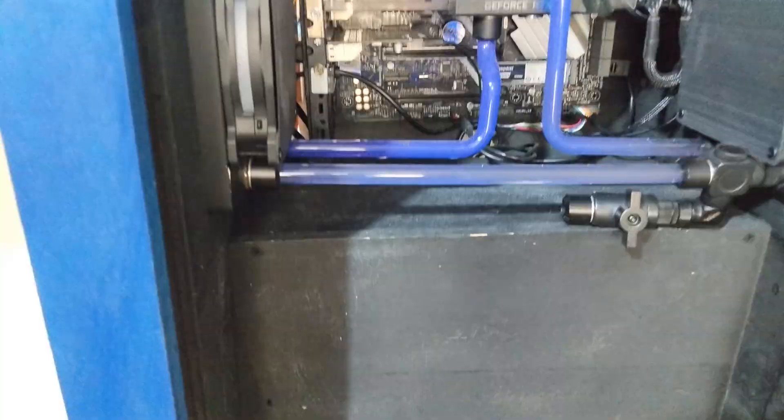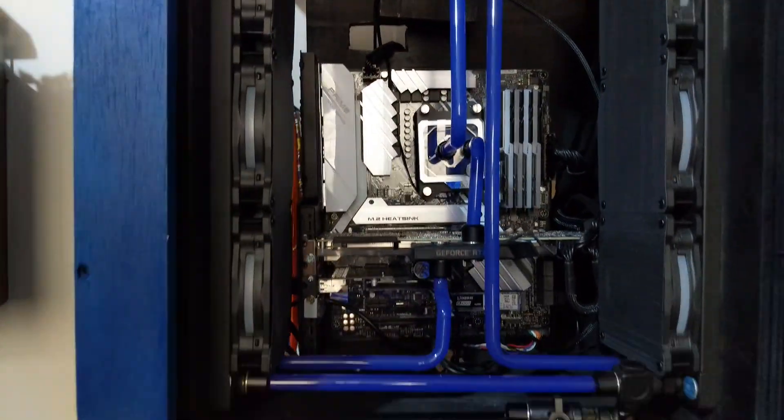After all that I had to reassemble the system, fill it again, do a leak test overnight to make sure everything was fine, and then drain it to put in the final color — the blue one. It really, really makes it pop.